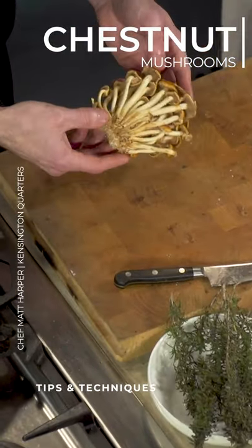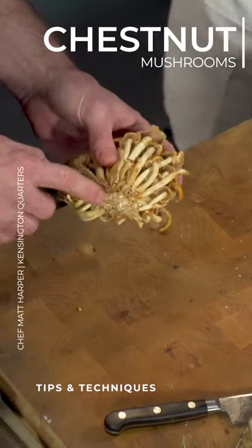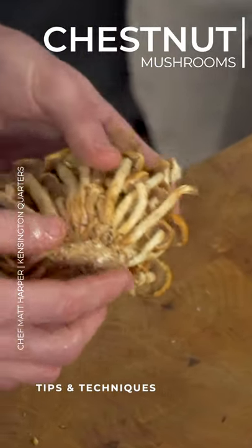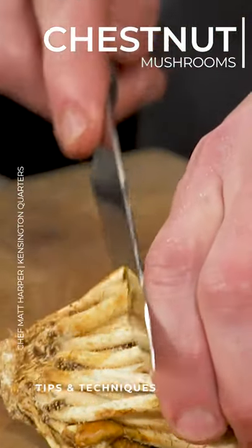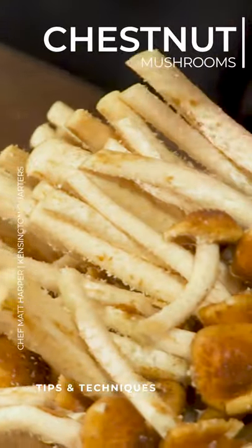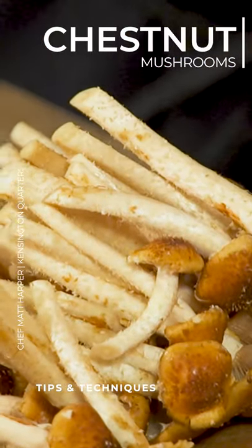You can see there's these nice tight little clusters, but towards the bottom you have a little bit of the growing material, what the mushrooms grew on. You want to just cut that off because that's going to be kind of tough. The stems are still pretty tender.